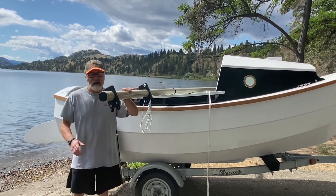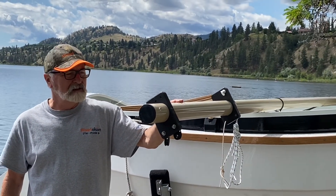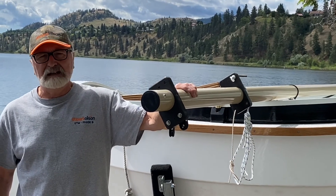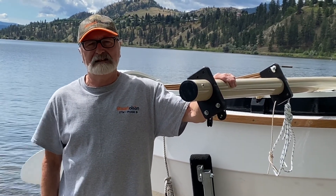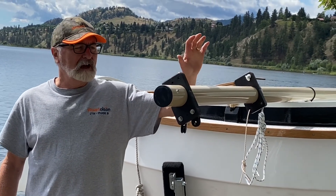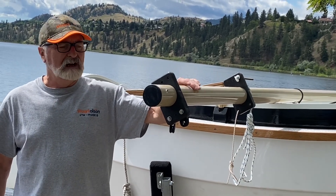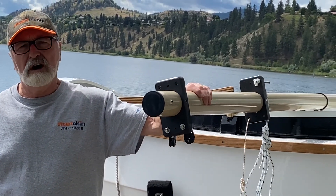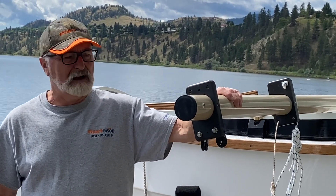We're just about to step the mast and now is a good time to have a little chat about the rigging. We're using an aluminum mast as opposed to the wood mast that's recommended by the build manual. We purchased this mast from Gig Harbor Bolt Works.